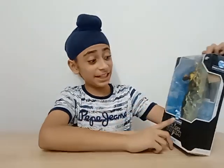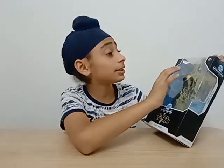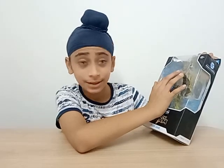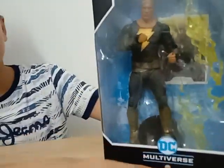Ladies and gentlemen, today we will be unboxing the DC Multiverse Black Adam action figure. It's a pretty beautiful action figure with a nice finish at the edge. As you can see, DC Multiverse Black Adam.